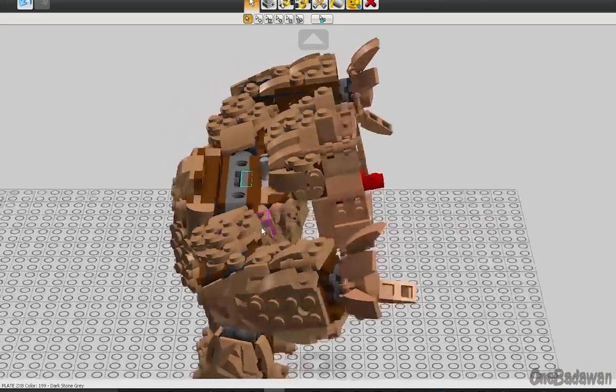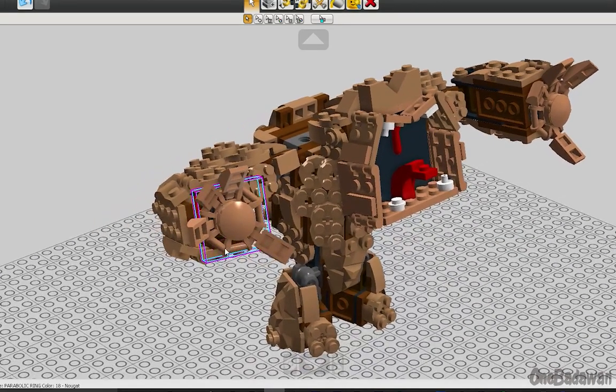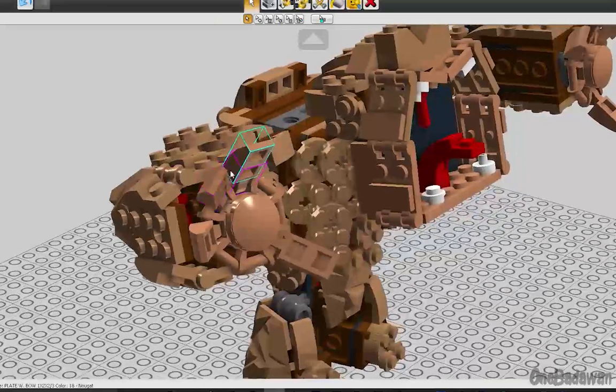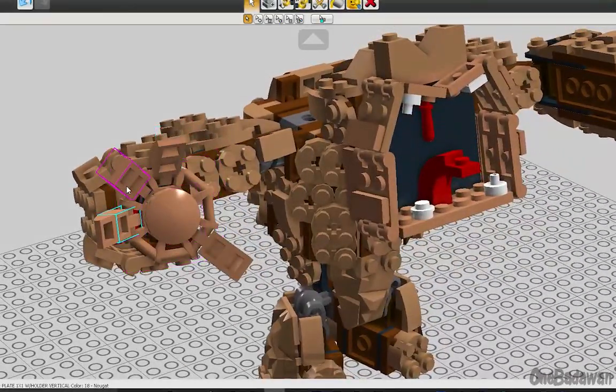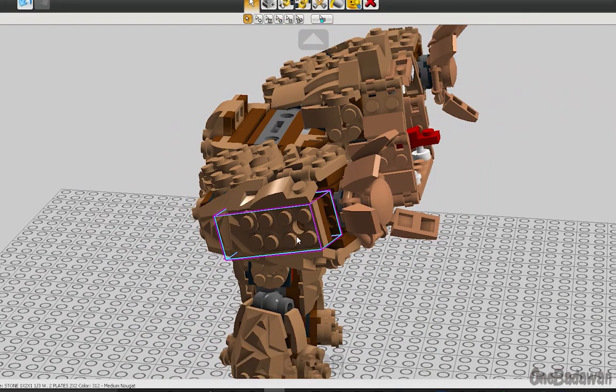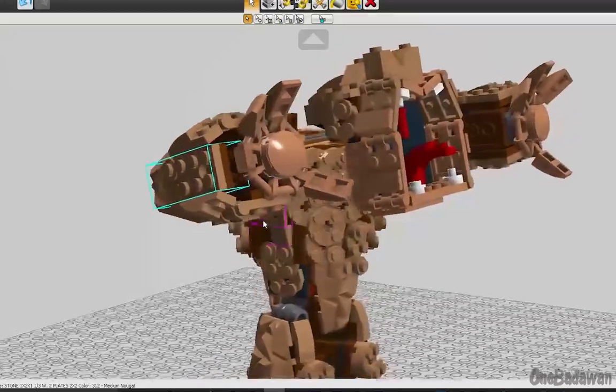The hands are constructed using the parabolic ring element with the use of clip pieces and 1x2 slope pieces to simulate the fingers. I felt like the wrist and forearms should be a little less thick since his hands aren't being used as a projectile launcher like the original design.